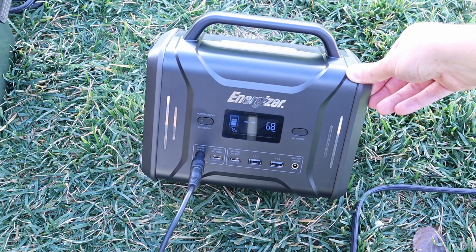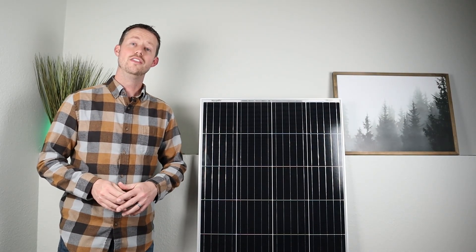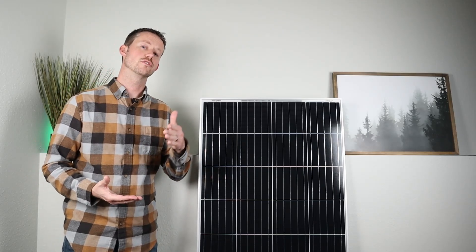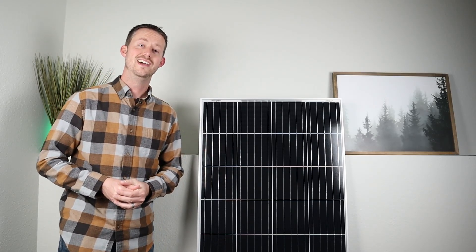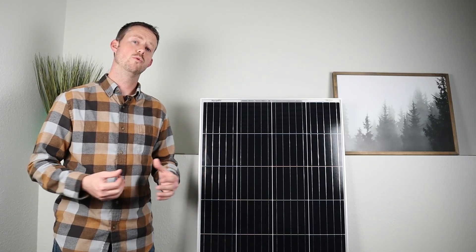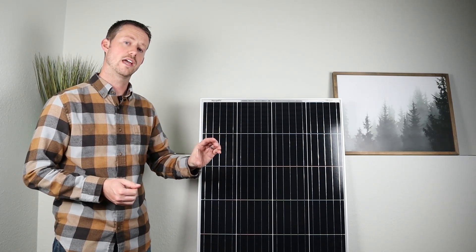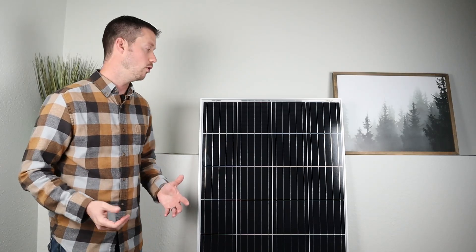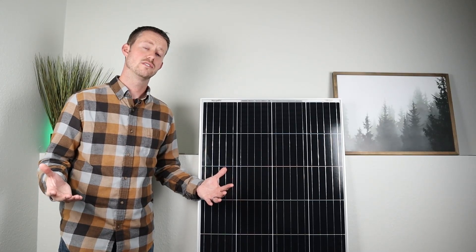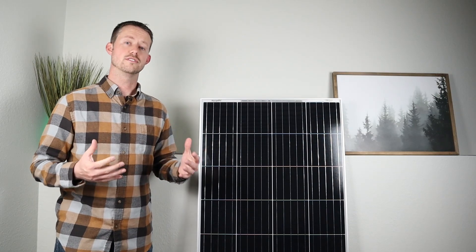What stood out most was the amount of power we got when it was flat on the ground versus a slight angle versus angled completely at the sun. We saw basically half the power when it was sitting flat on the ground, so you're going to see much more efficiency if you try to angle these towards the sun — especially using that little trick with the can to get it at the exact angle you need. We saw almost near 100% power even with a few clouds, so I'd expect to see 180 watts out of this in good conditions during the summer.